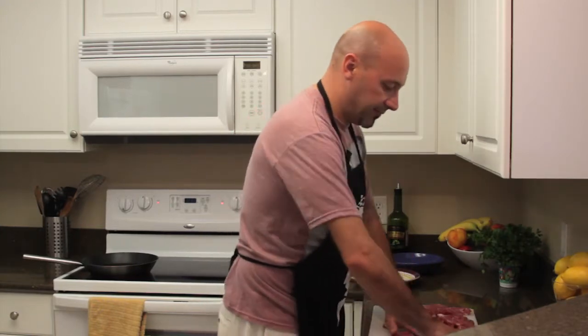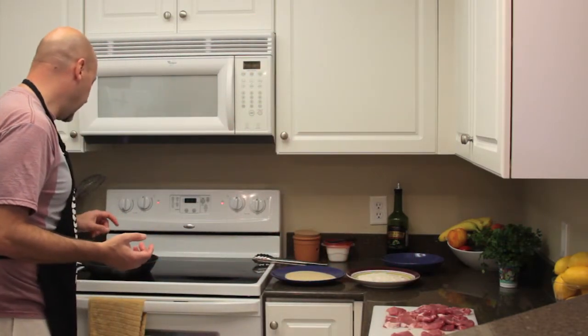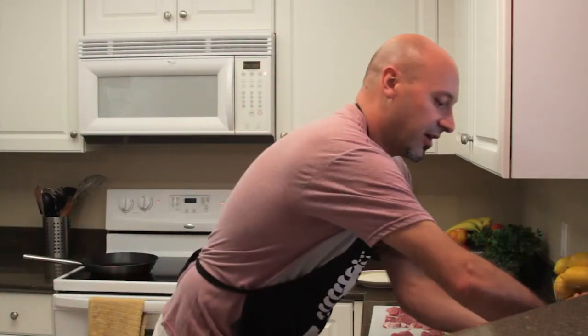Now in the meantime what I've done is put some vegetable oil in a skillet and turn on the heat to get it up to temperature, because we're basically going to fry these cutlets.